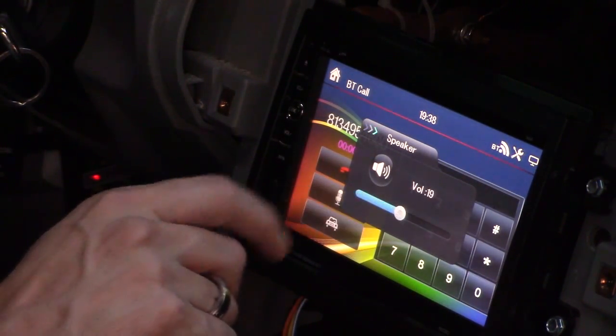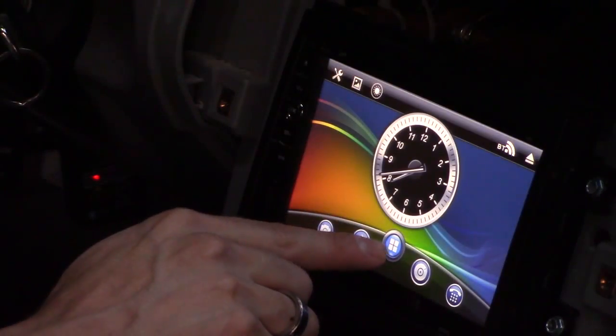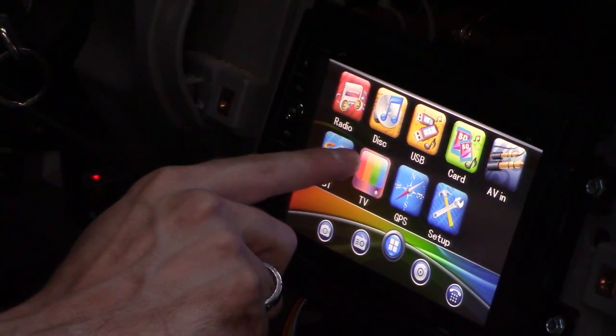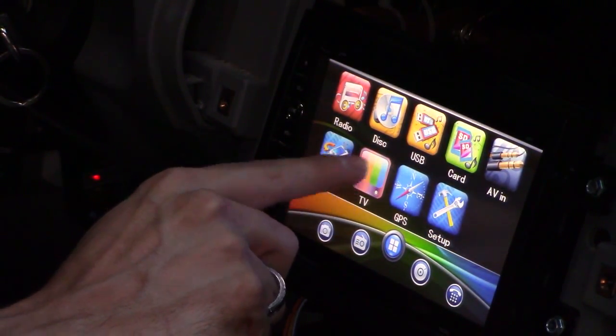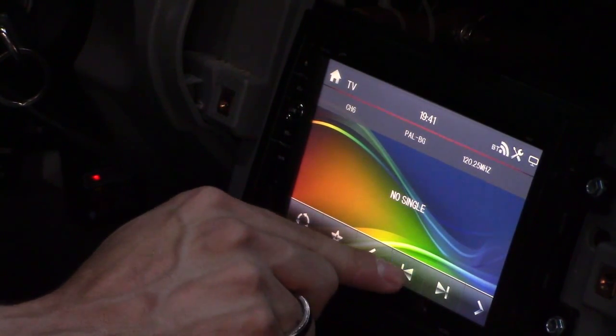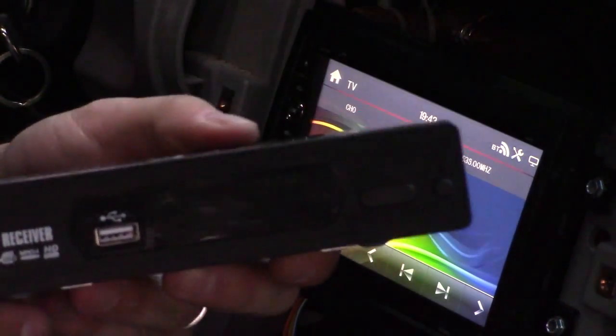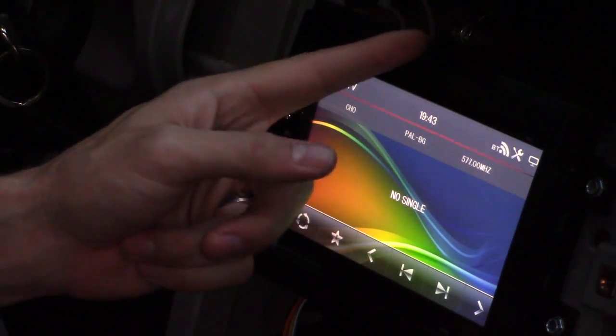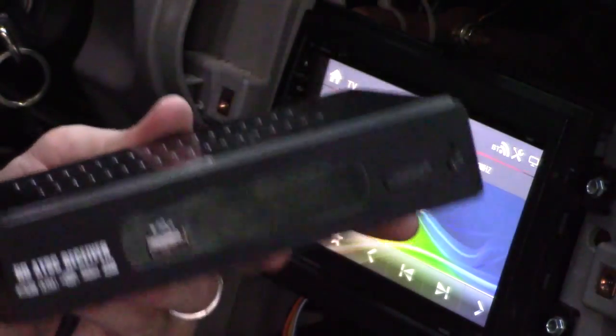Hey, how do I sound? It sounds good, man. All right, so let's click on the center button right here and connect. Let's see TV. It looks like it's picking up analog channels and not digital channels, so we're going to have to use the digital converter box. I'm going to make a separate video on how to connect that box to this monitor and get free TV in your car.